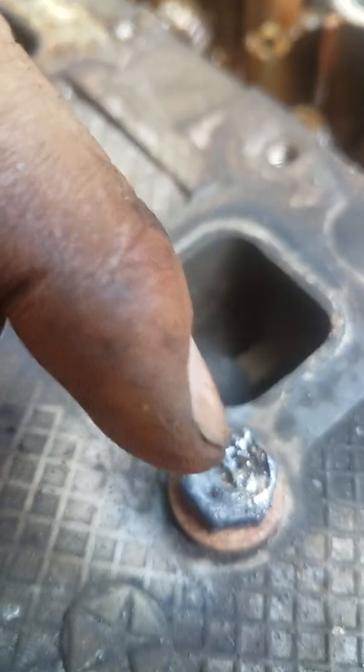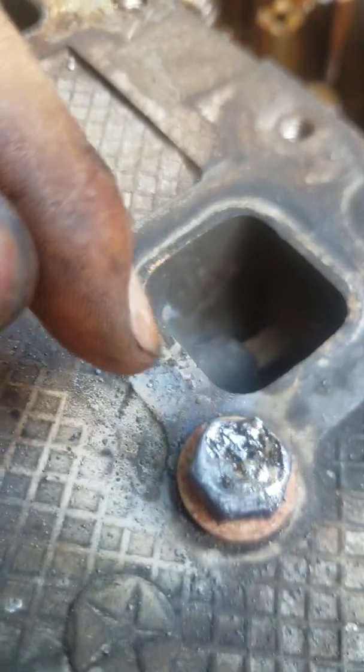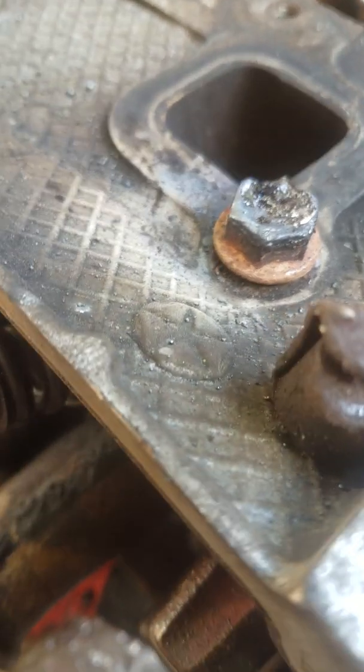Then I put the nut on it and melted the inside of the nut — made it all one piece. And now that is pretty much a new bolt.